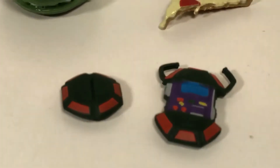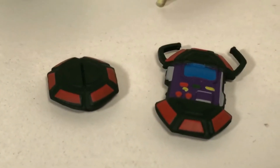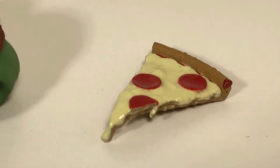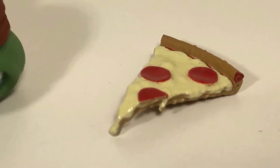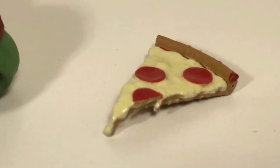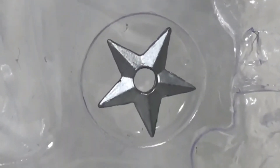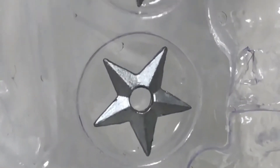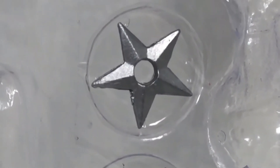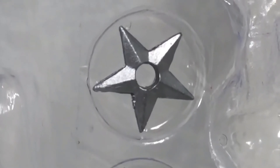Over here you get two turtle communicators — one open and one closed — and the details on those just look so good. There's also a little piece of pizza, and you can just see that cheese melting off of it, all shiny like real cheese — that is awesome. He also includes two little ninja stars, but they're inside the package under tape so I'm going to leave them in the package for now. You can see the little holes there like the old ones, and I love that they're actually painted.